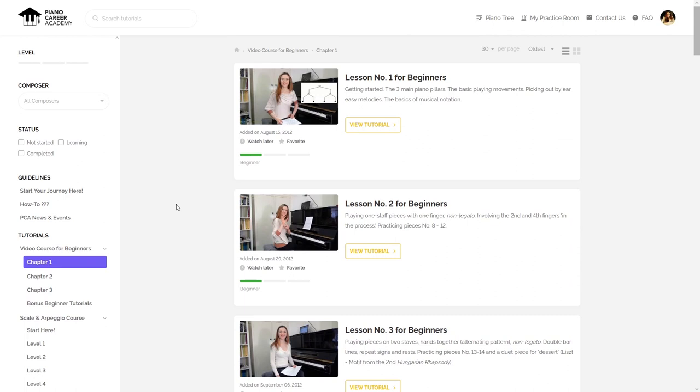The learning experience on pianocareeracademy.com is immersive, intuitive, and designed to completely shift your perspective on our beautiful art. You will build skills you never knew existed, make exciting discoveries every day, and literally hear your playing come alive and shine.